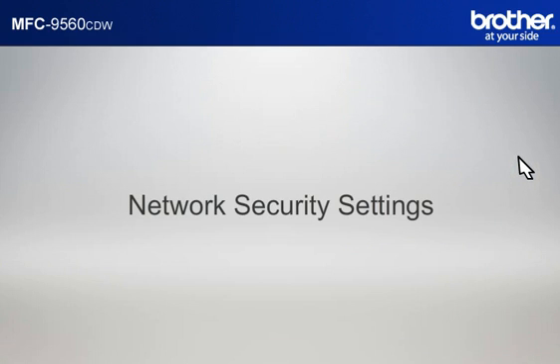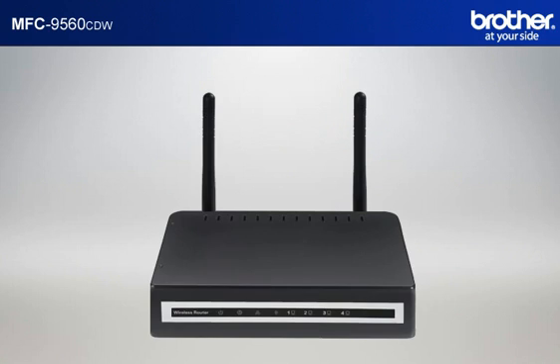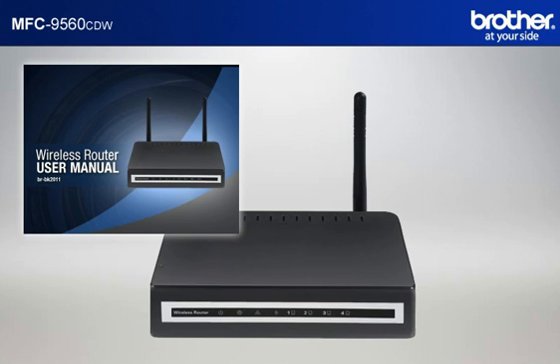Next, let's find your network security settings. Since you already have set up your router, you should have your security settings. If you forgot or lost the information, consult your router documentation before going further.